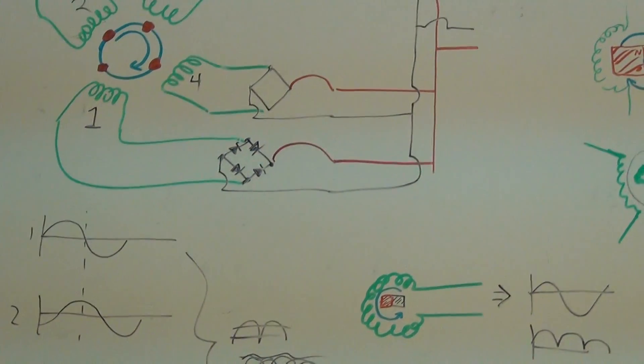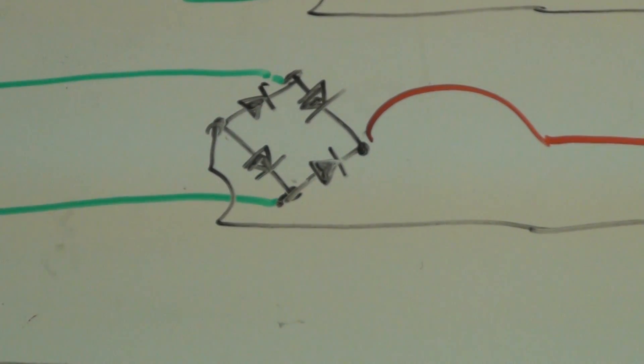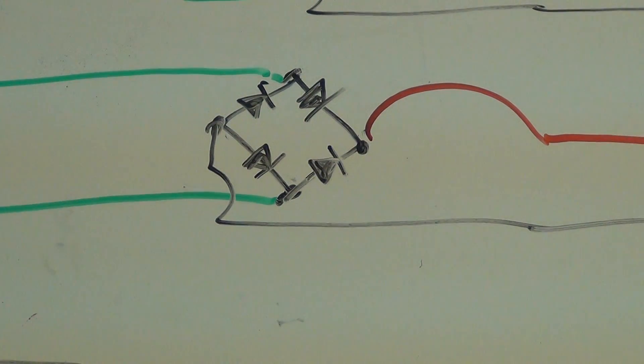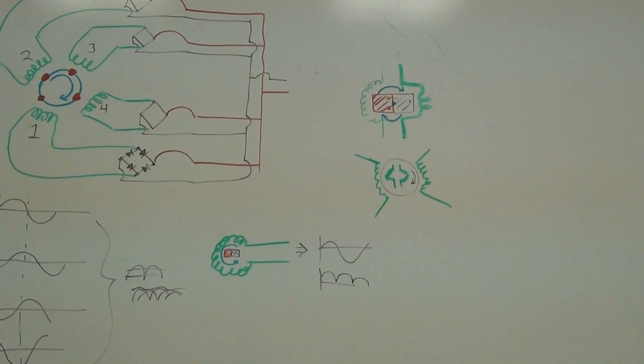Diode bridges — I actually bought some, and that right there is the diagram for a diode bridge. You can look it up on Wikipedia. I actually had to because I couldn't remember what the proper list of stuff was.